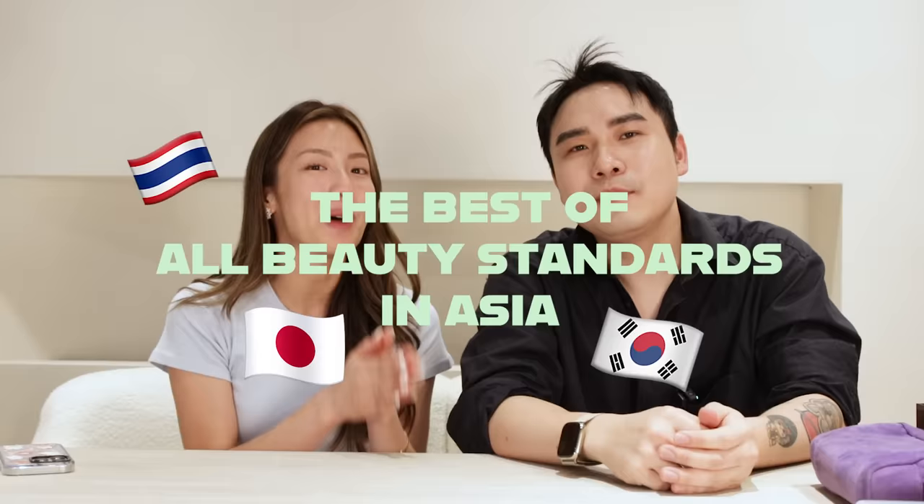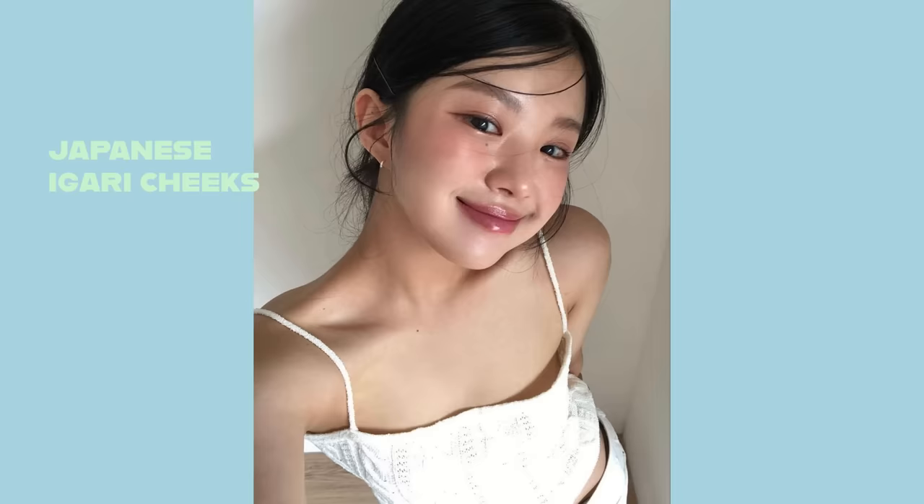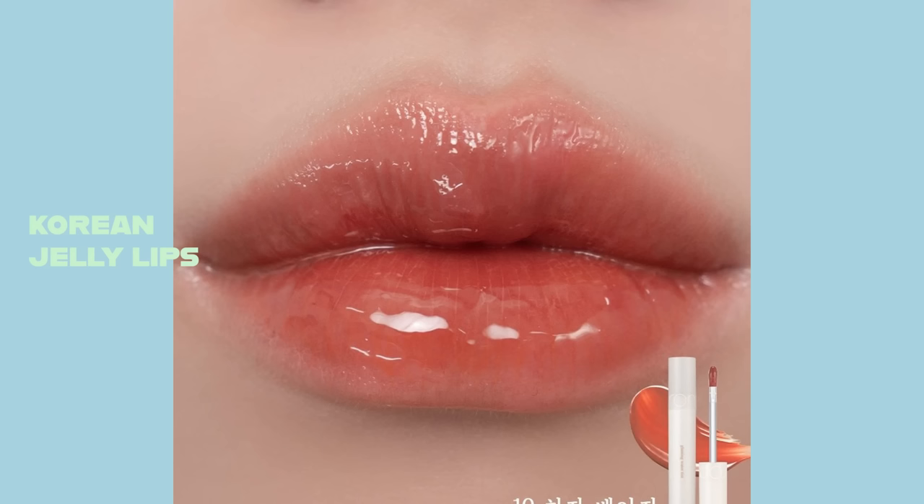Today we are recreating the best of all beauty standards in Asia. We're going to be using Thai influence for our brows, Korean aegyo-sal eyes, Japanese igari cheeks, and the viral Korean jelly lips. So let's jump into it.